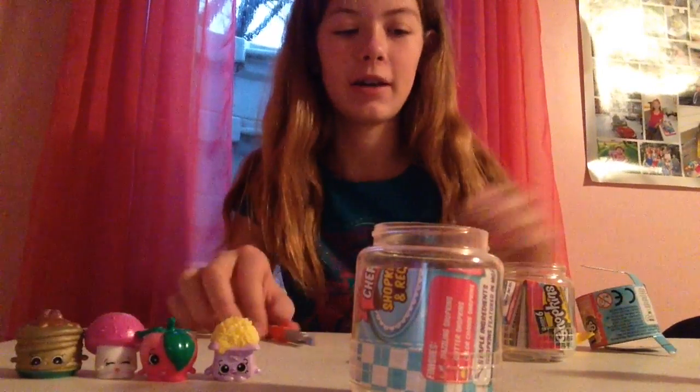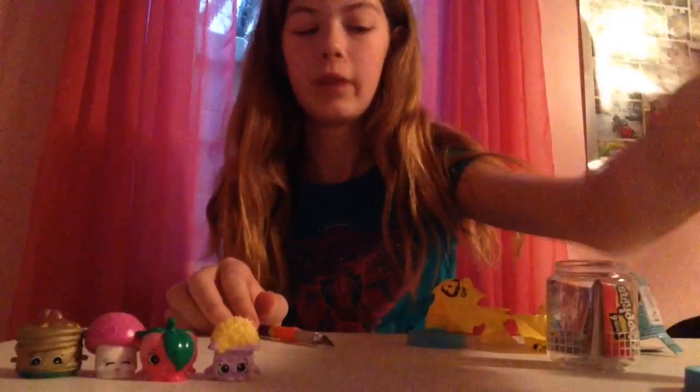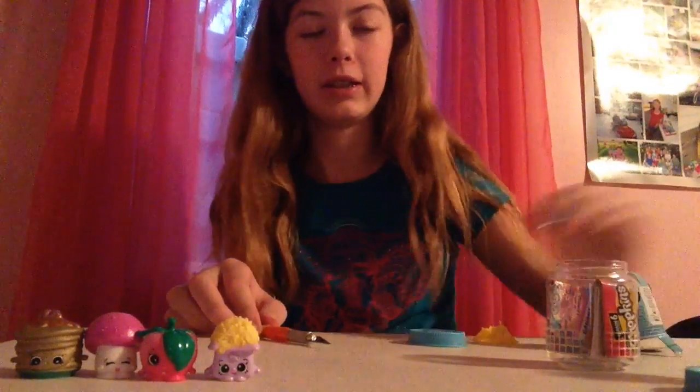These are all the Shopkins that we got from these Shopkins Chef Club jars. These are super cute. I hope you guys enjoyed me opening these Shopkins Chef Club jars. I will see you in my next video. Goodbye.